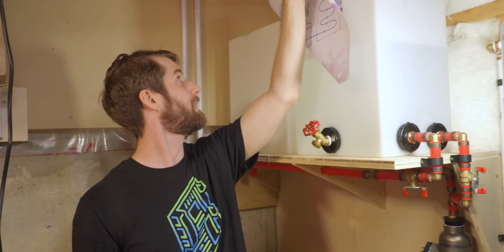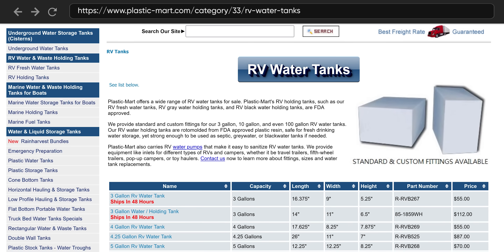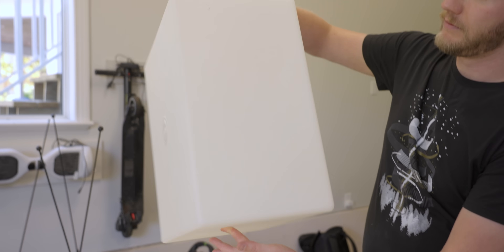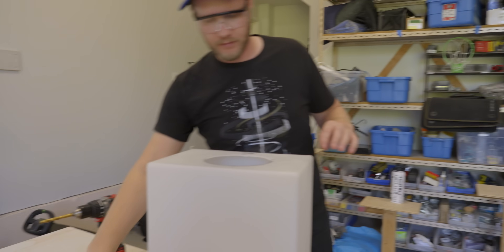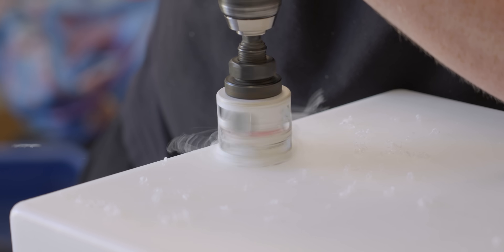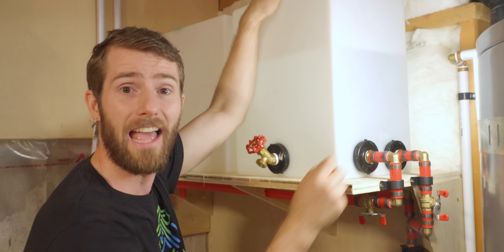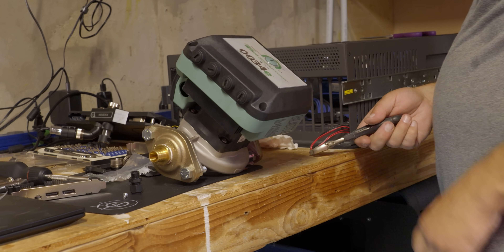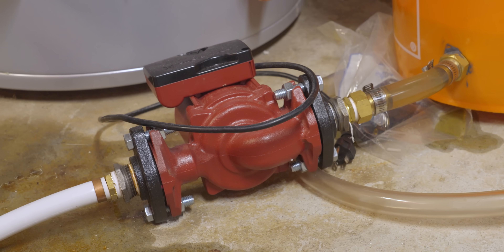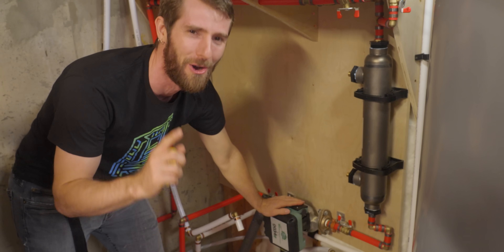Our next big improvement is our reservoirs. These are actually RV fresh water reservoirs that come entirely sealed, leaving you with a blank canvas to jigsaw the holes you like. On the top we have an access and fill hatch, and on the sides we've added bulkhead fittings for inlet, outlet, and a drain. The poolside also gets an upgraded pump since the old one was really struggling — it's a quality pump, it's just a really long loop.